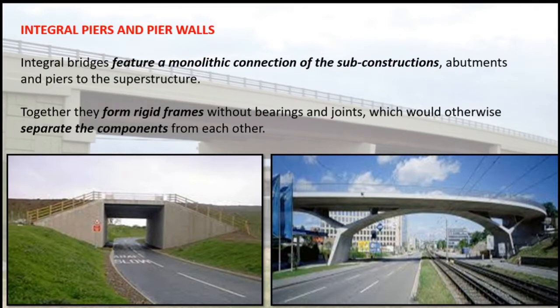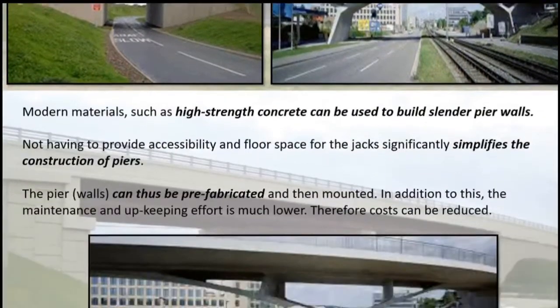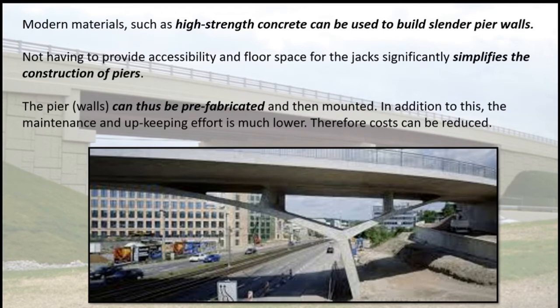Integral bridges feature a monolithic connection of the sub-constructions — abutments and piers — to the superstructure. Together they form rigid frames without bearings and joints, which would otherwise separate the components from each other. Modern materials such as high-strength concrete can be used to build slender pier walls. Not having to provide accessibility and floor space for jacks significantly simplifies the construction of piers. The pier can thus be prefabricated and then mounted, and the maintenance and upkeeping effort is much lower, reducing costs.